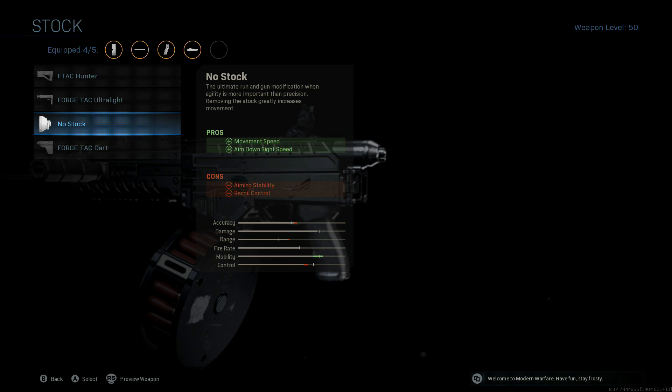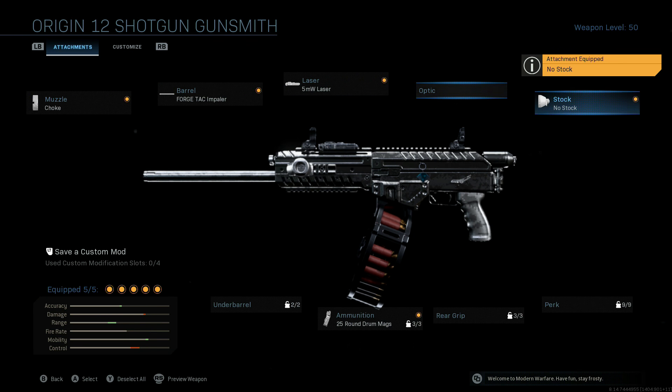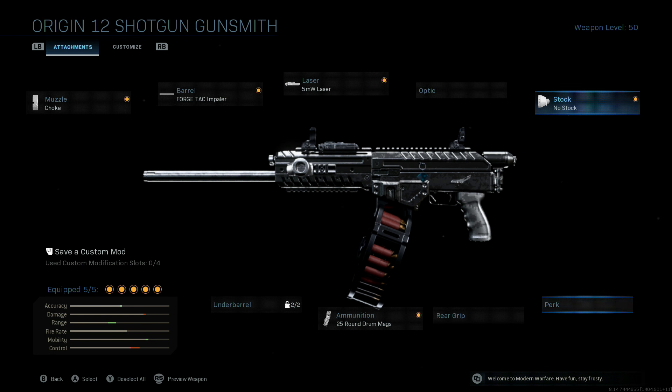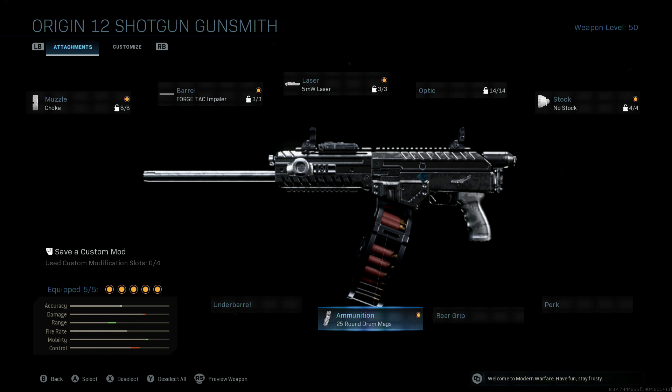Finally, just for the added mobility, we're going to be going with the no stock option, because that actually does help. Even though our ADS isn't what we're going for and we're going to be using this mostly firing from the hip, it does help whenever you do want or need to ADS. Now, if you didn't want to go with the no stock option, you could always throw on Sleight of Hand just so you could cycle through those 25-round mag drums a wee bit quicker.